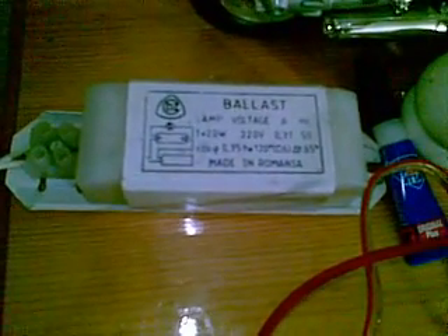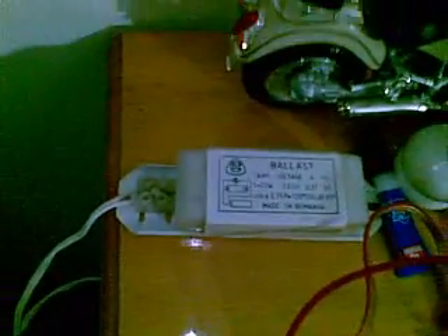I want you to try this and tell me if I am right or not. This is a 20 watt ballast, 220 volts at 50 Hz. Any ballast would be good. The 100 watt bulb is shining less — you can see it's not at full brightness.